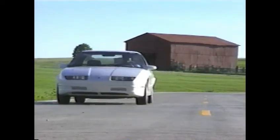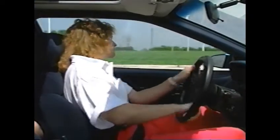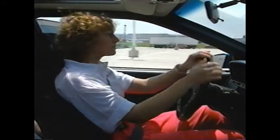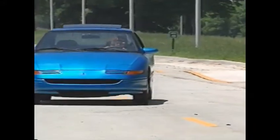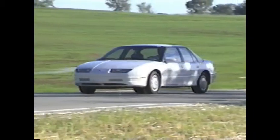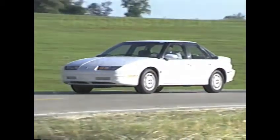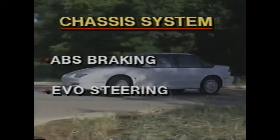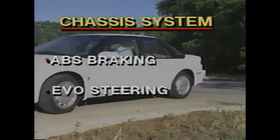The 1991 Saturn combines both the dependability of proven automotive technology and advanced features in one attractive package. Often during the design of the Saturn, engineers from many firms went back to the drawing board, starting with a clean piece of paper to produce the finest product possible for the lowest cost. What you'll see in this video is just such a case. In this presentation, chassis systems, we'll cover the Delco Moraine ABS-6 braking system and the Saginaw Gear electronic variable orifice steering system.